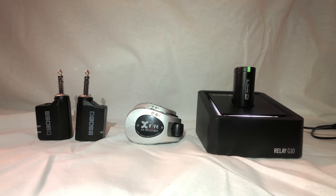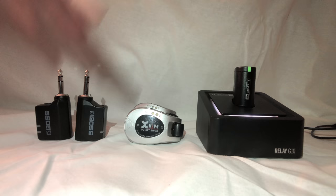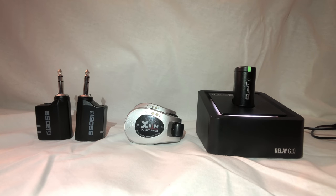In today's video we're going to go over some options for a relatively cheap and easy-to-use guitar wireless system. There's a lot of them out there, but the three most popular and most commonly used ones are the three I have right here. On the left we have the Boss WL20, the XVIVE U2 in the middle, and the Line 6 G10 on the right. These are the three I've been using, so I figured I'd post a review on them.